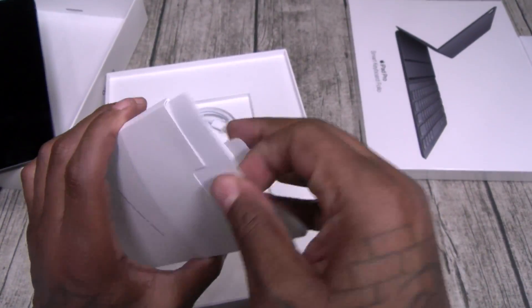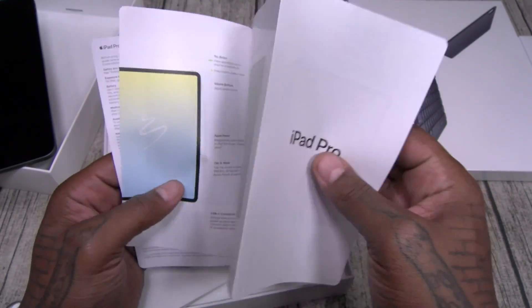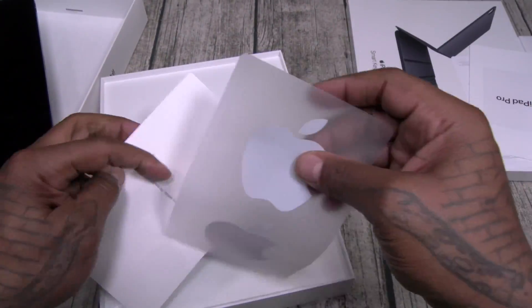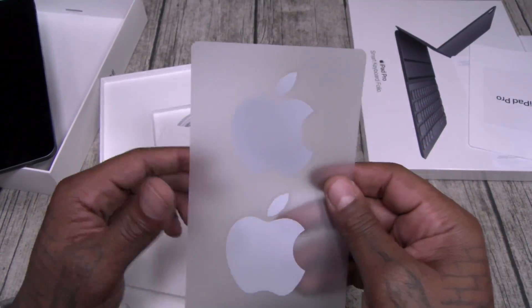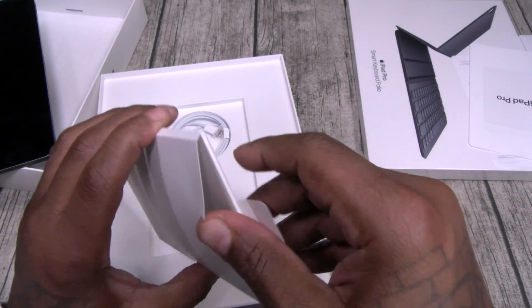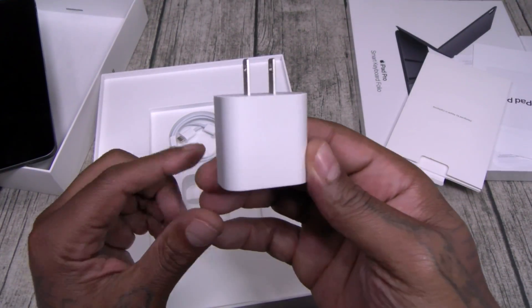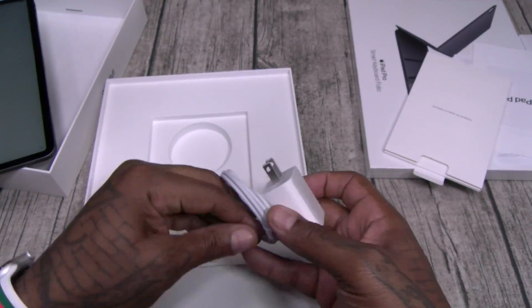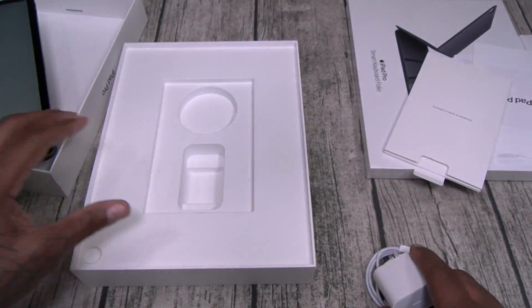Designed by Apple, California. Usual books and stuff — pluck them and file them. There's the Apple sticker — pluck them and save them. Let's see what else is in here. Here's your power brick, lightning adapter, and that's pretty much it. No headphones.